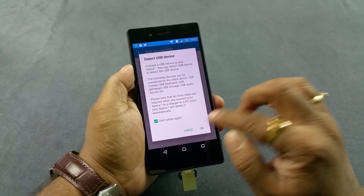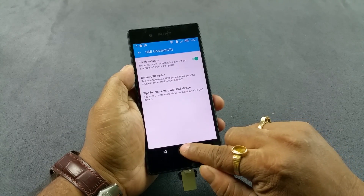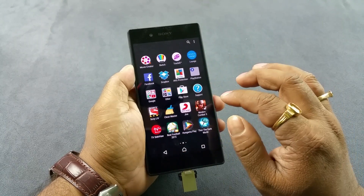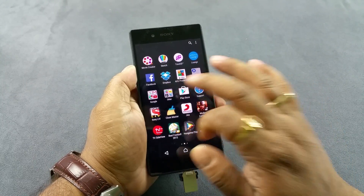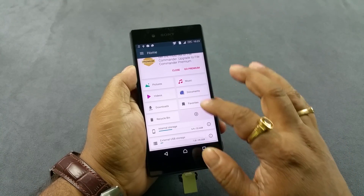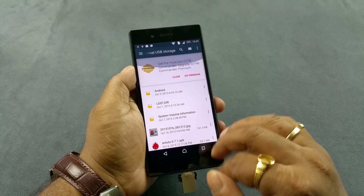Once you do that, it will try to detect any external drive. Now you should have this in the file manager. So now you can see the external drive — it detects all the content of the pen drive.